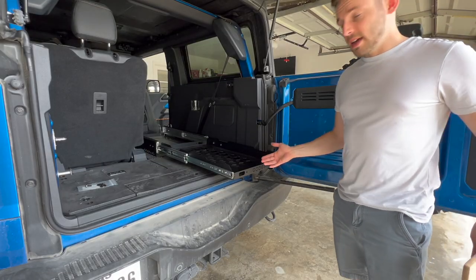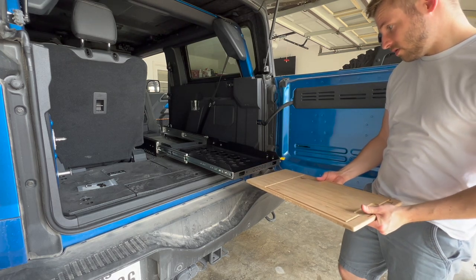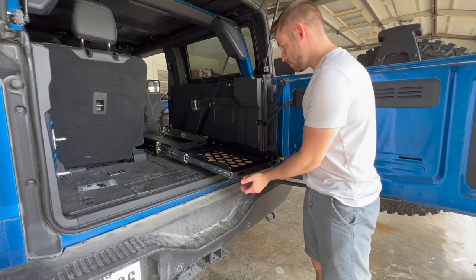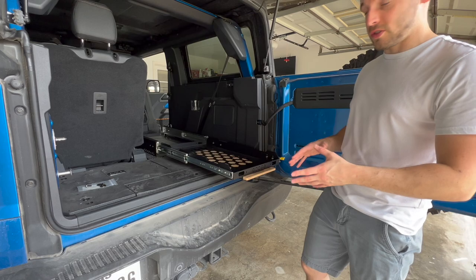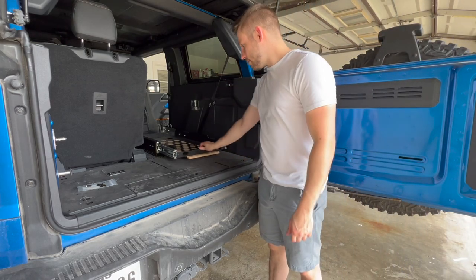Alright guys, now we've got that basically installed — it's just time to put the cutting board in. There it is. Now we're going to grab the fridge, put it here, and just see how it works.